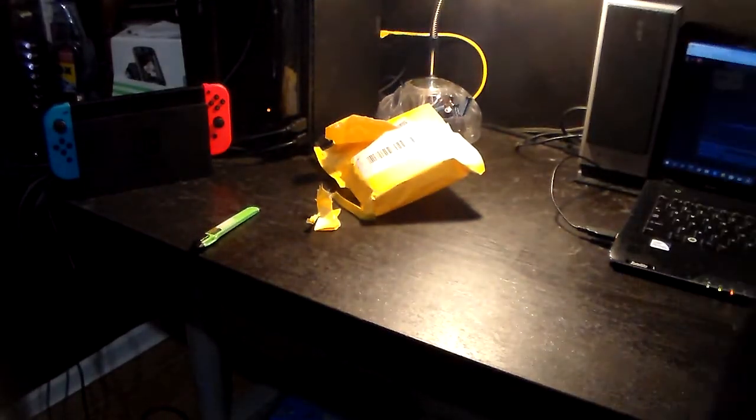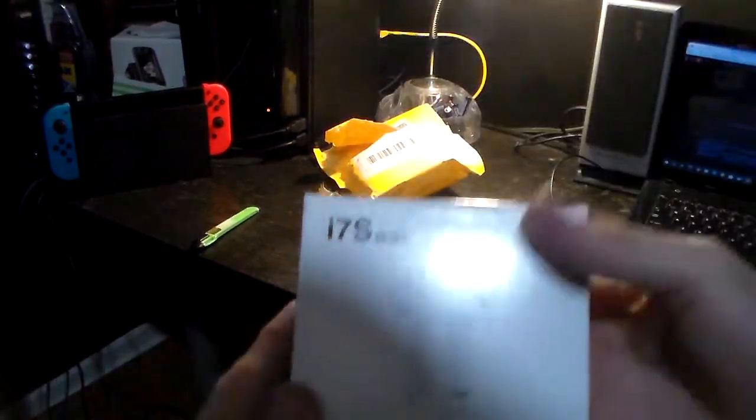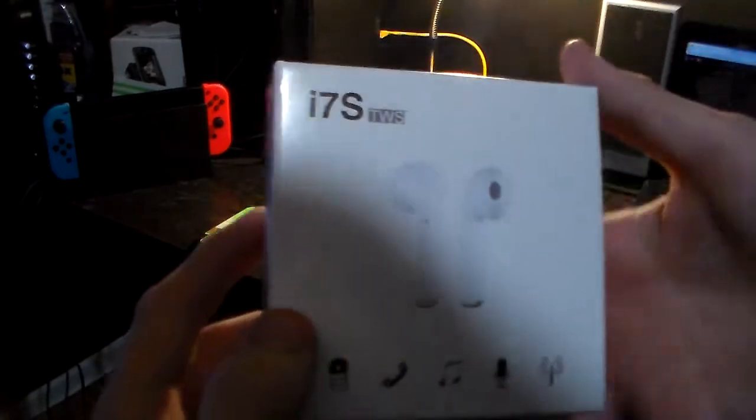There's one thing this person knew — it was to make this very hard to open, even though this type of package should be easy. Alright, got it. And yes, I was correct. This is the first time I'm actually getting a standardized AirPods. Look at that — very nice designs on the box.